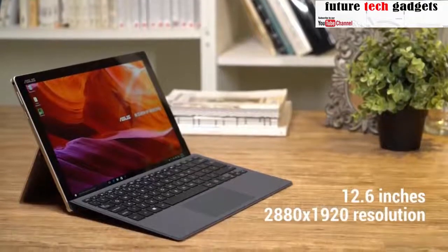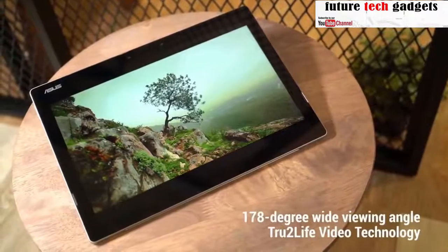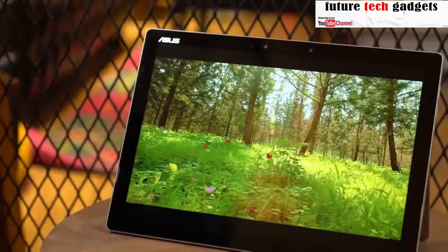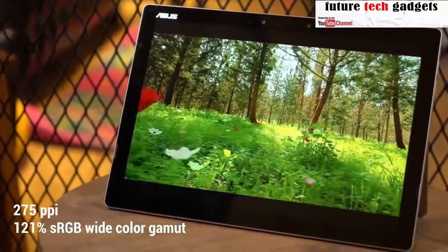The touchscreen measures 12.6 inches — plenty of room for work and play. On the software side, true-to-life video monitors every pixel of your show and adjusts for optimal sharpness and contrast. Between the extra-wide color gamut and the razor-sharp pixel density, you can enjoy media the way it was meant to be seen.